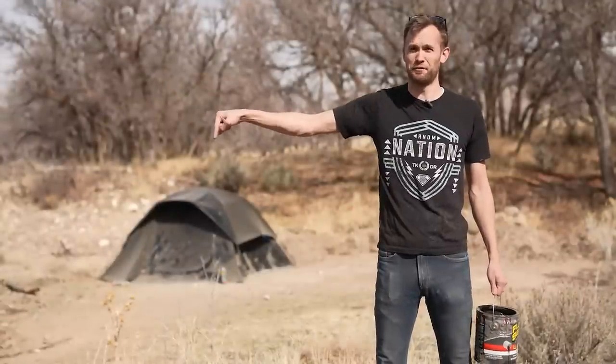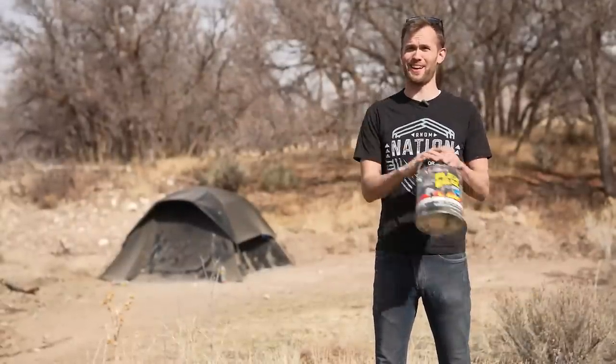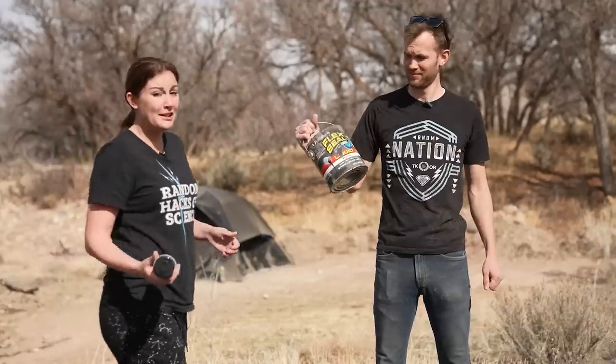Guys, we coated this entire tent in Flex Seal. In fact, we coated a lot of stuff in Flex Seal. Unfortunately, we couldn't find any more boats that Phil Swift hadn't cut in half, but we want to put Flex Seal to our own test out in the wild.